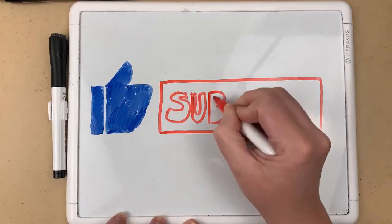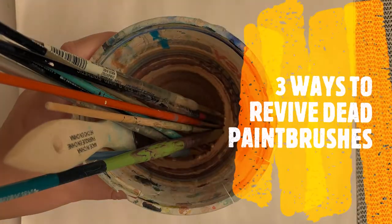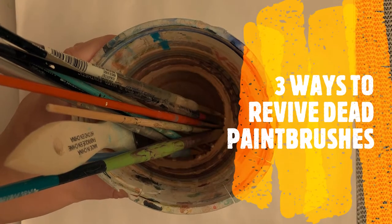Happy Spooktober, fellow artists! If, like me, you're a serial killer of brushes, then stay tuned for today's evaluation of three different brush cleaning products to see which one gets that gunk out of brushes the best. If you want to see more videos like this, please like and subscribe.